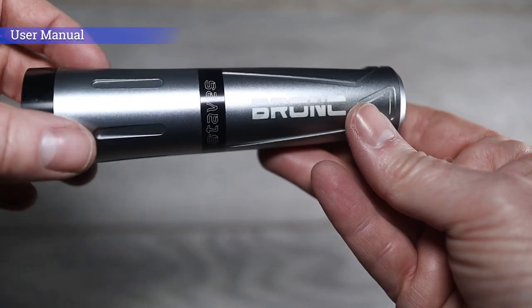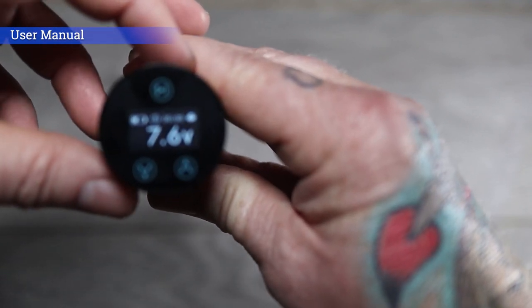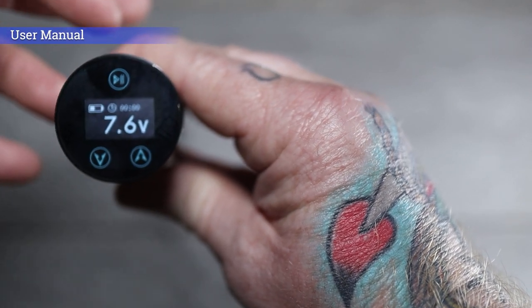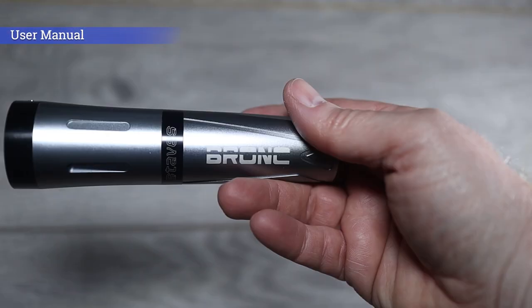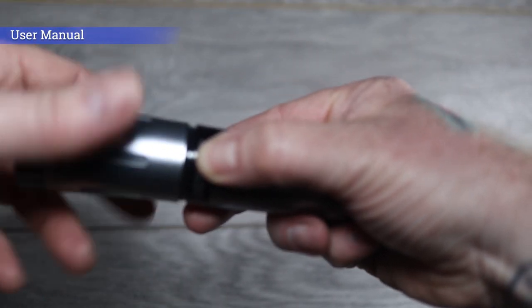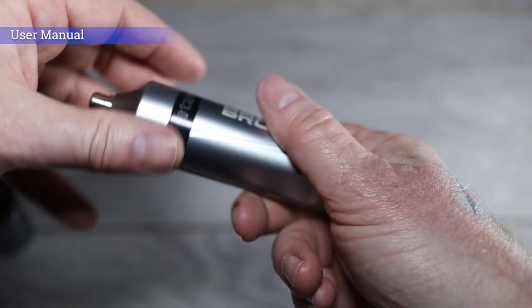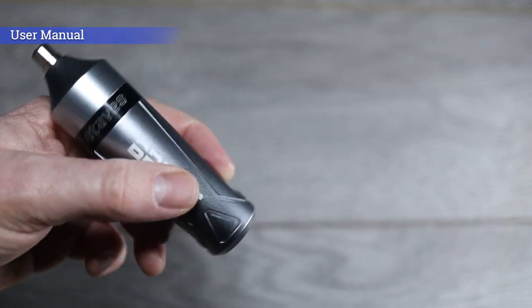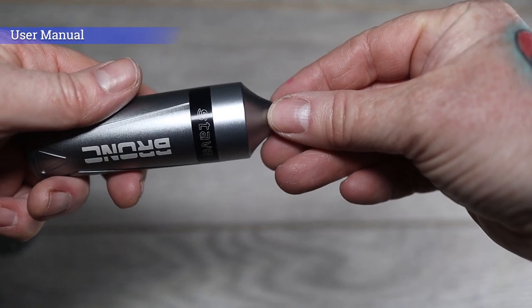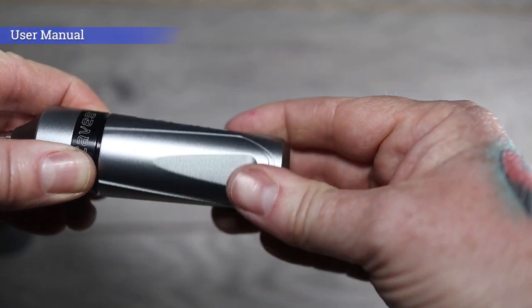This machine is definitely the quietest Bronx I've used — I've reviewed the Bronx 1 and version 2 and this one takes the edge. To turn the machine off, hit the power button once to stop it running, and hold the power button for a few seconds to turn it fully off. To convert the Bronx into a wired setup, hold the black section and twist to remove the battery, then screw the RCA connector on top. This drastically reduces the size to effectively just a grip — super comfortable. Plug your RCA cable in the top and use a standard power supply and foot pedal.